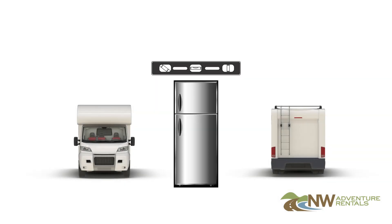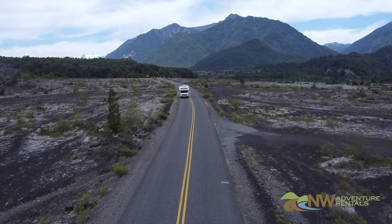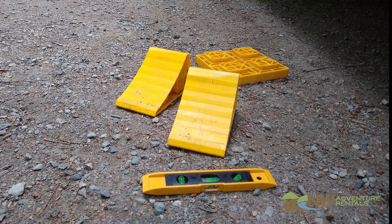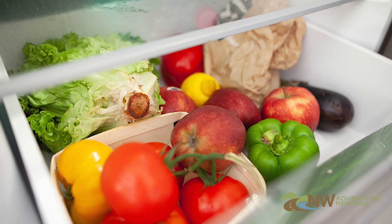Perhaps the most important thing to remember is that your refrigerator must be level when it's on. Driving down the road with the fridge on will not cause a malfunction, but if you park it for more than five or ten minutes with the fridge on and out of level, it can cause the refrigerator to stop working and you'll find warm food at your destination.